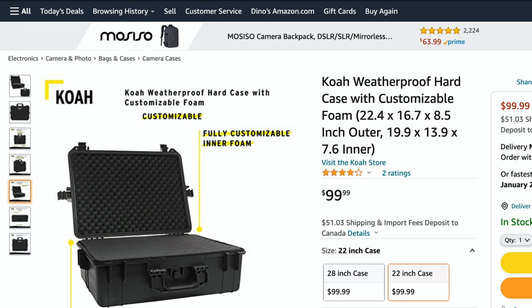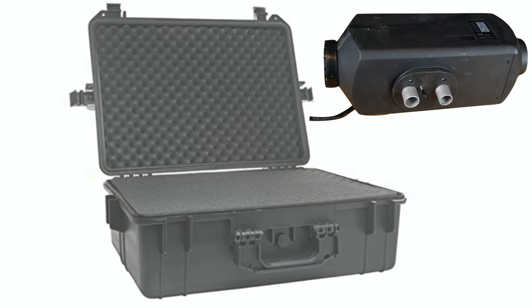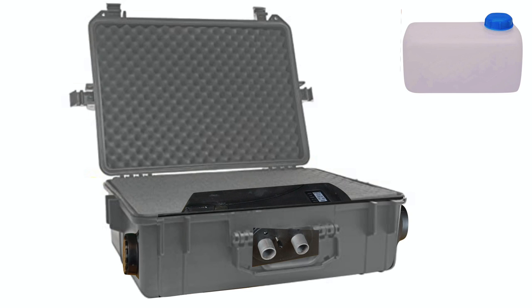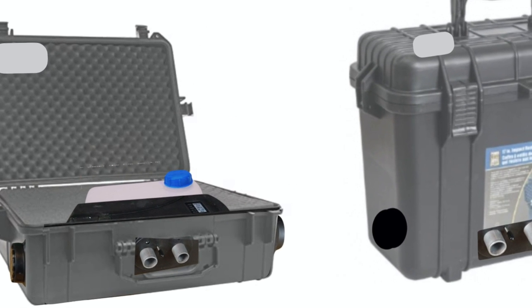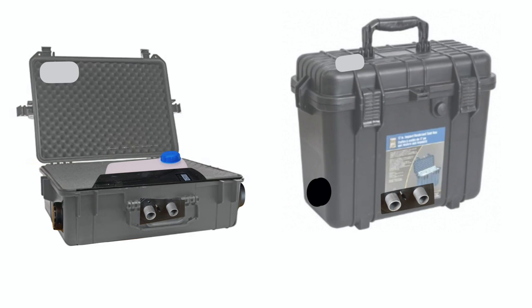An alternative is a flat-orientation case from Amazon — link in the description — which has ample space to house both units. You orient the heater with ports to the side, place it in the case, add the 5.5-liter fuel tank beside it, and there's room to store your extra tubes. A weatherproof vent in the lid lets you fill the gas tank when needed. The unit always rests horizontally, which gives it a greater sense of stability. Let me know in the comments which of the two case options appeals to you.